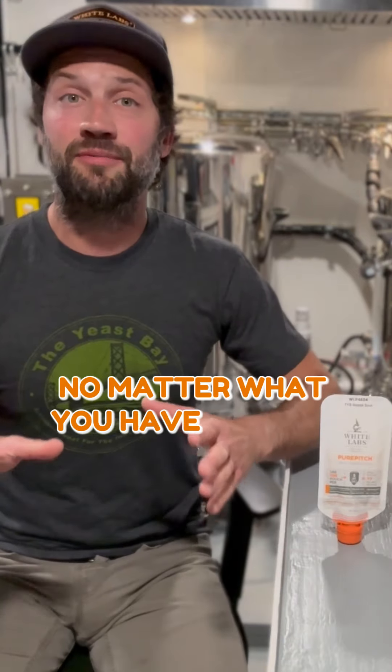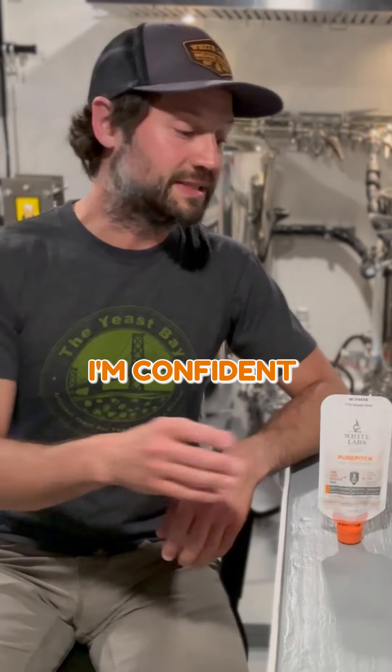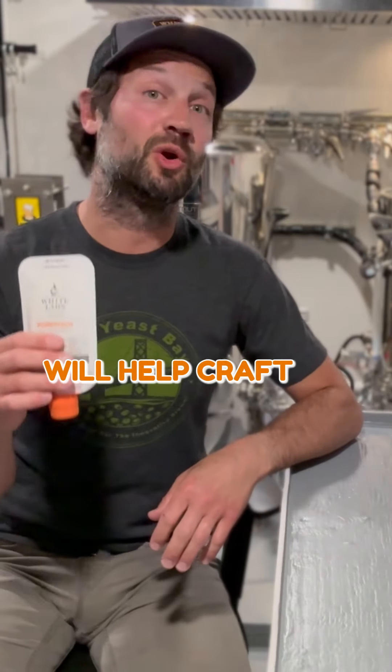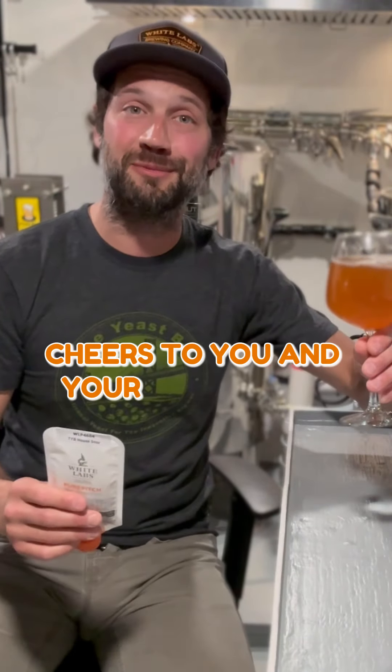No matter what you have planned for your next mixed fermentation project, whether you're a home brewer or a craft brewer, I'm confident TYB House Sour will help craft an award-winning beer for you. You can go get some today at yeastman.com. Cheers to you and your next mixed fermentation project.